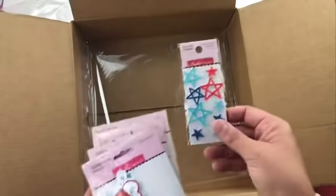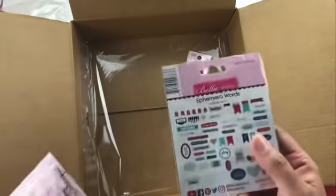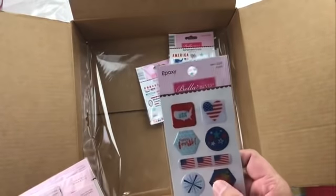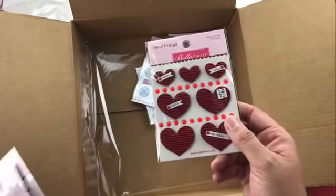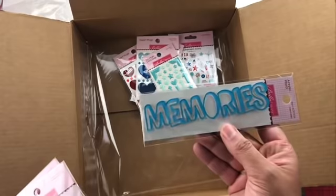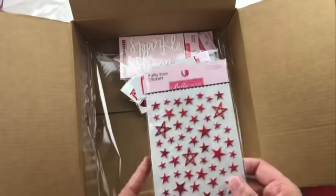Now the embellishments from this one. We've got the acrylic stars again — I don't think I'm ever going to have enough of those or the puffy sticker stars because I just love stars; I use them on everything with three boys. The ephemera words and ephemera icons. Epoxy icons — there's a fun strawberry and flags in there. Heart hugs in red and heart hugs in blue. Enamel doodads, acrylic words: 'memories,' 'awesome,' 'sparkle shine,' 'America.' And then some puffy star stickers.